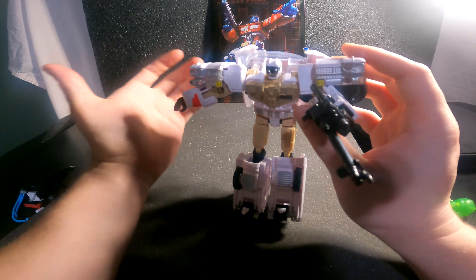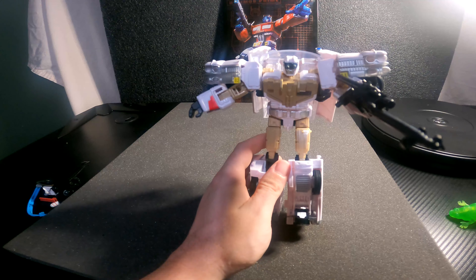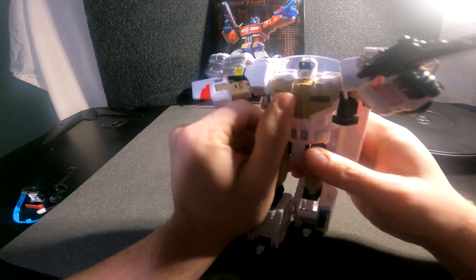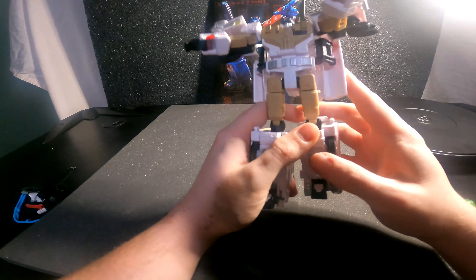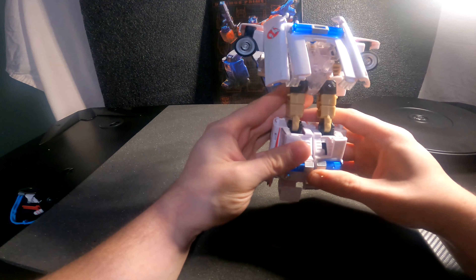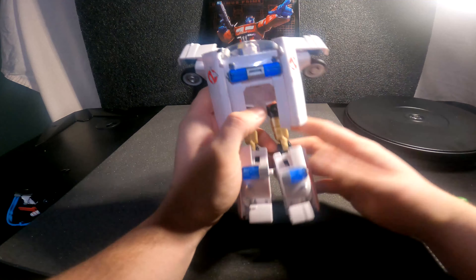Good things about this figure: the color, the goggles, the attention to detail, and the weapon. Things I hate: the looseness. Other than those two major drawbacks, he's a really awesome figure in vehicle mode — robot mode, you can forget it. But if you keep him in vehicle mode, he's pretty awesome.